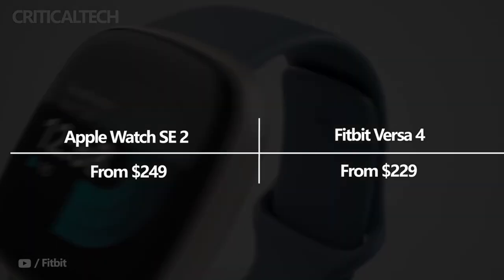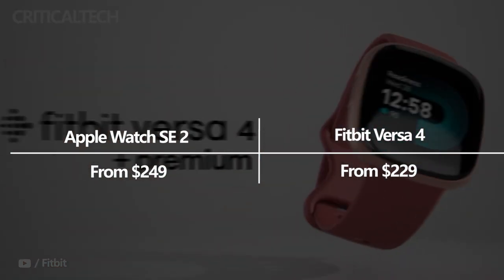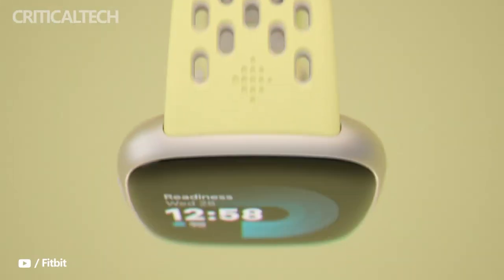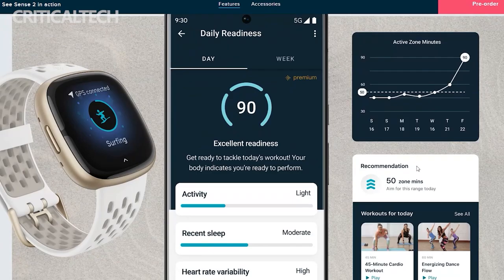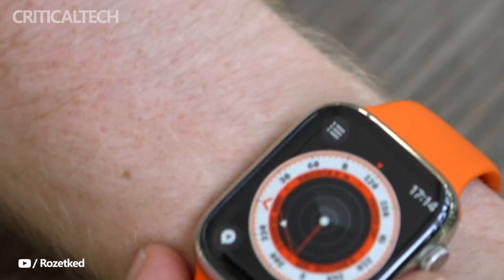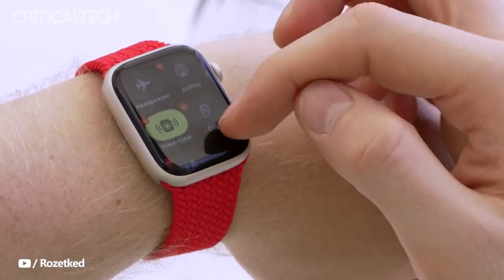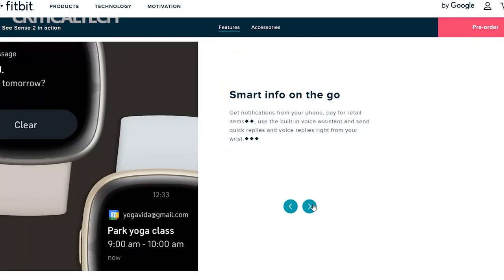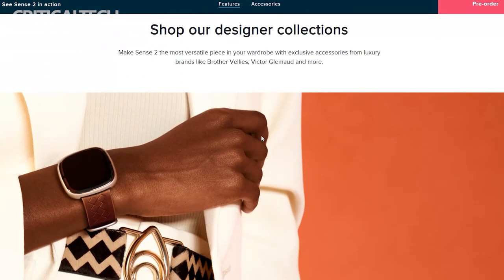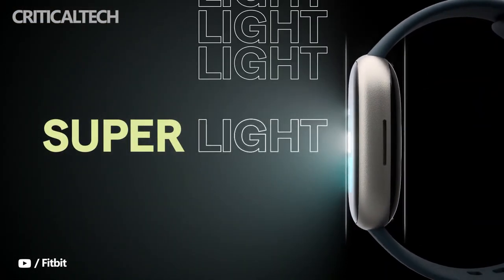At $229, the Fitbit Versa 4 is cheaper than the Apple Watch SE 2, which starts at $249 for the base model with Wi-Fi and GPS. It also comes with a free 6-month subscription to Fitbit Premium, after which users will have to pay $9.99 per month for features such as advanced insights, workouts, mindfulness sessions, and wellness reports. Apple's smartwatch costs more and lacks essential features such as an SpO2 sensor, and its battery life means users will have to charge it every day. However, features such as fall detection, crash detection, and built-in storage help justify its higher price tag.